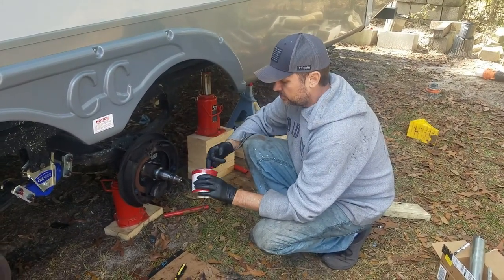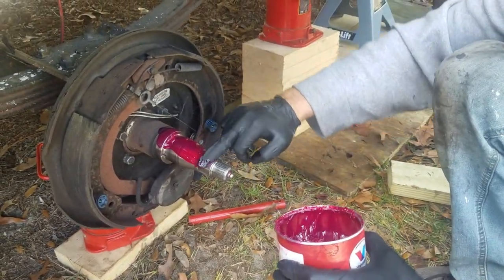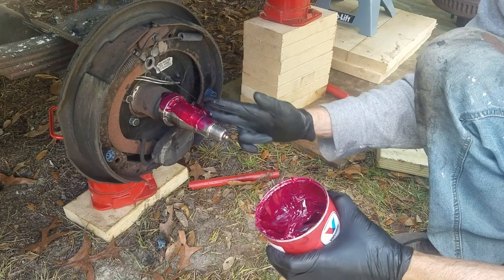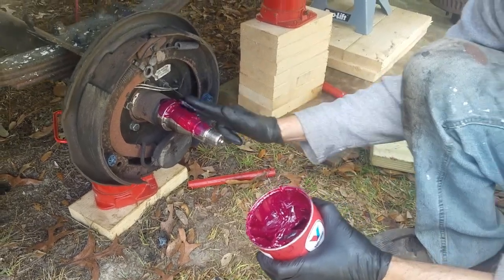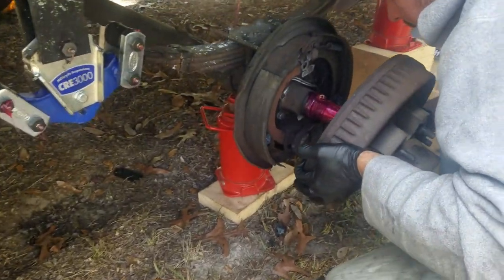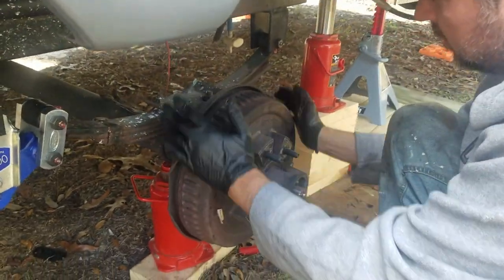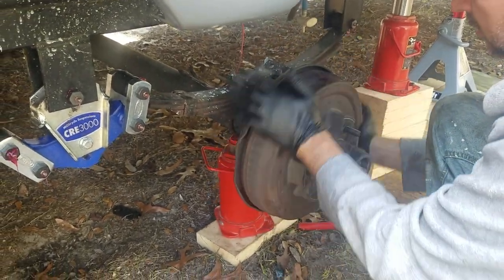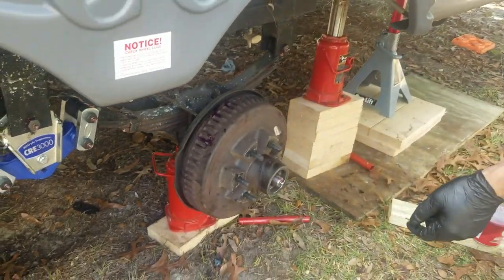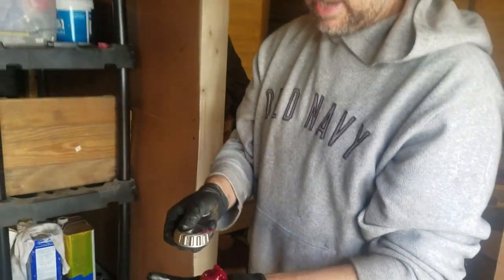We're going to throw some grease on our spindle here and get this all greased up. Once you have good coverage, we're going to throw the hub back on. Now we're going to grease the front bearing the same as we did the back — just repeat the process for the front bearing.